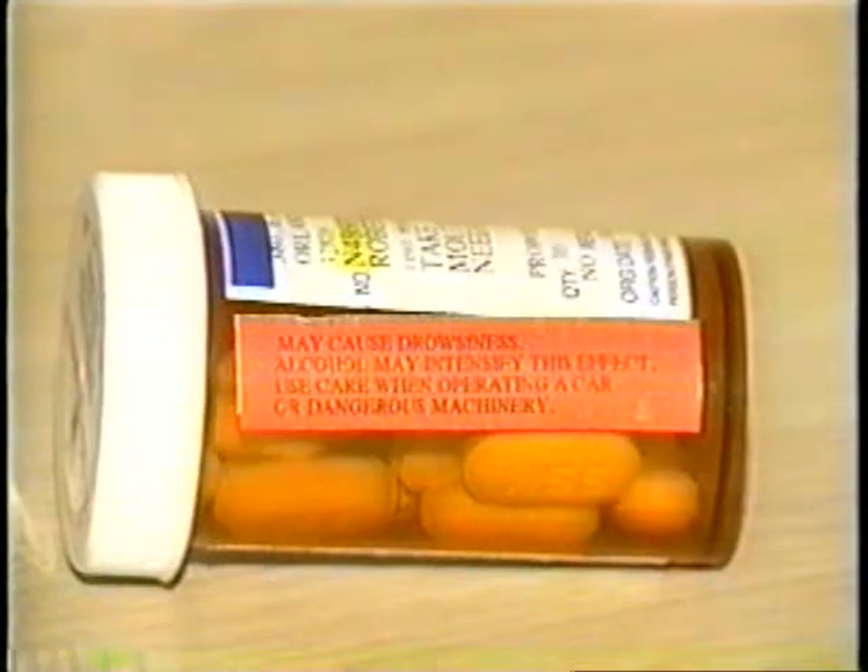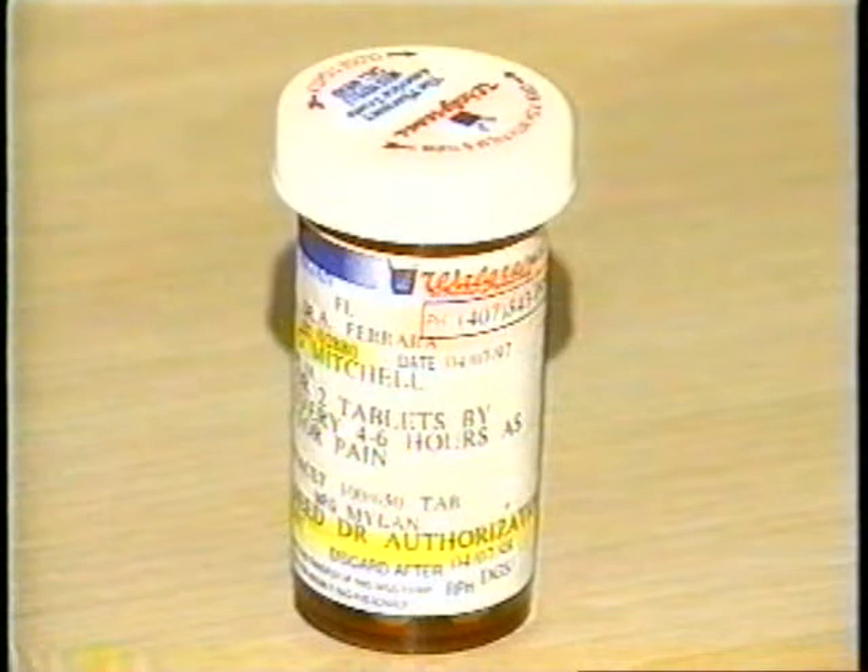If you are taking any over-the-counter medication or prescription drugs, check to be sure that they will not affect your alertness, vision, hearing, or balance.